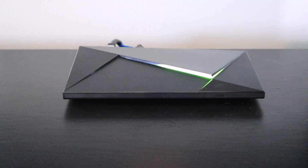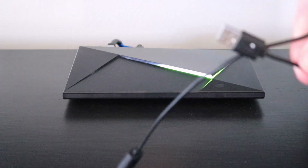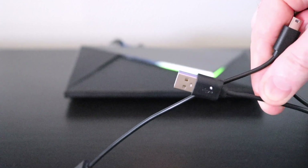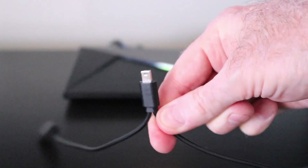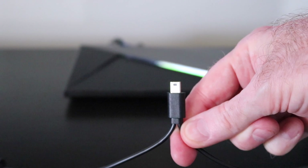What people may not know is the cable that comes with the RE plugs into the back port right there, and you also have the charging side that plugs directly into your RE to charge it.